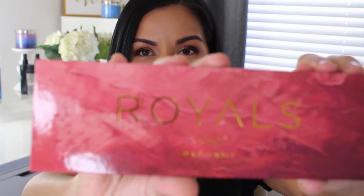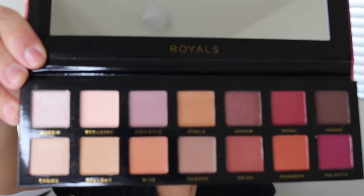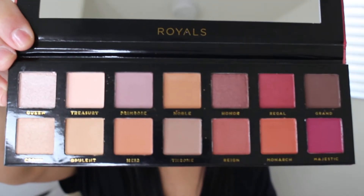The next palette is by the brand Bad Habit and it's called Royals. This one is so beautiful — it has a sleeve, not a box. The packaging is very impressive and very nice, especially for affordable makeup. This one reminds me of the Modern Renaissance palette.